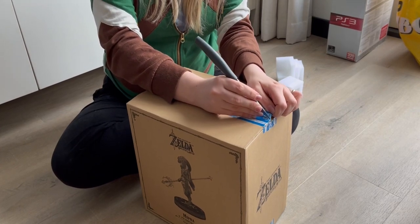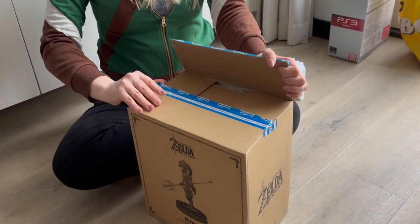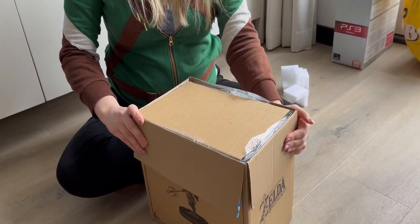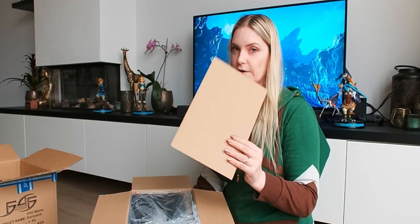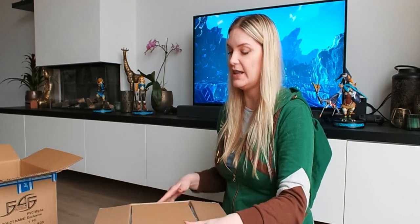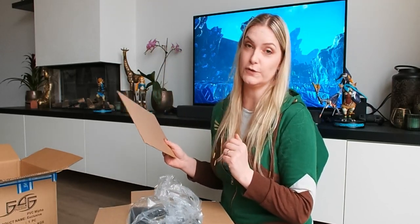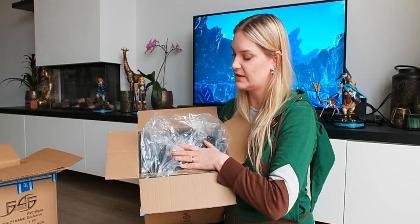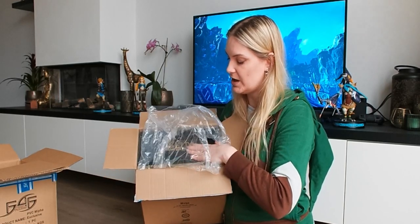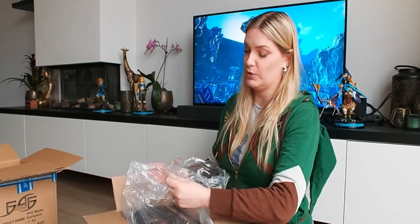Let's be very careful because there is a box inside. Once I open this up, the first thing you'll notice is there's another cardboard sheet inside, basically for protection — so that if you open with a knife, you don't accidentally damage the box itself. That's really a nice attention to detail from First Four Figures. The package comes with another box, which is basically the exclusive box.